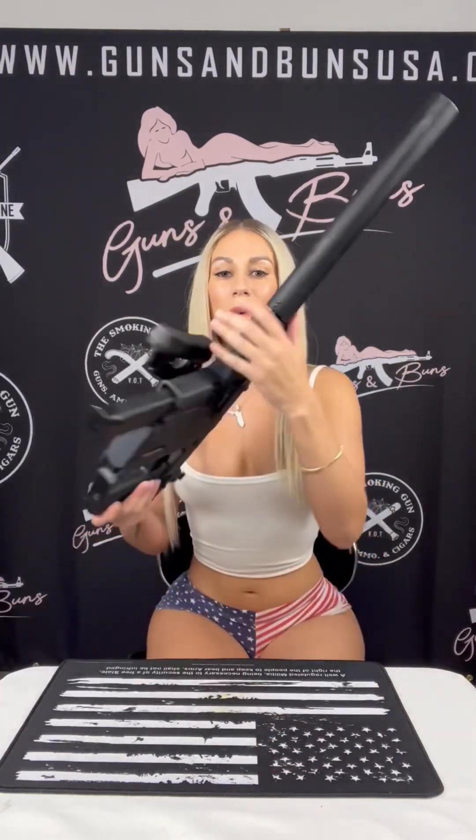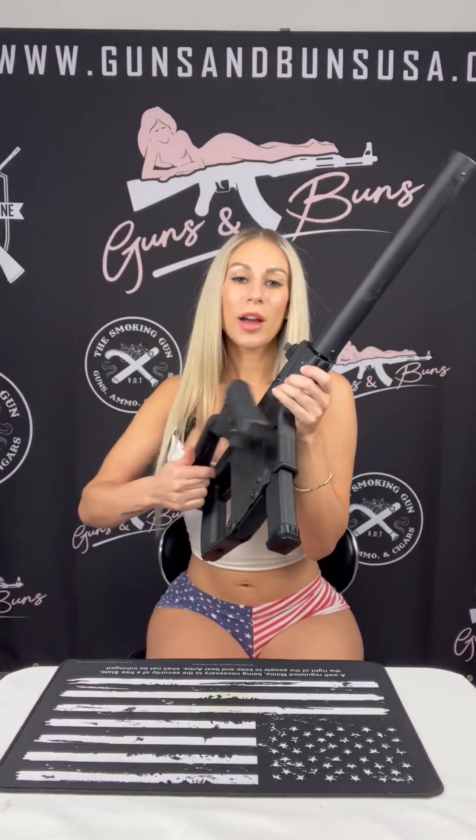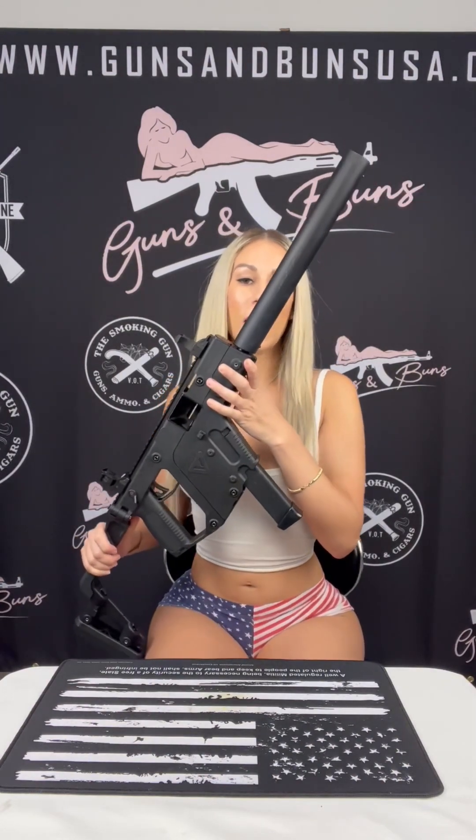What's up everyone, it's Lex here with Guns and Buttons, and today I decided to whip out a big gun. This is the Kriss Vector CRB in the .45 ACP caliber.